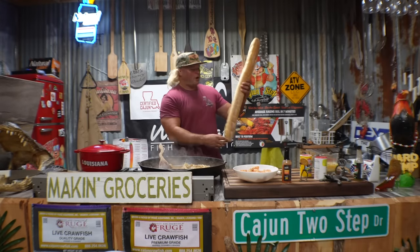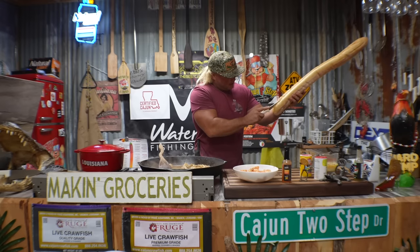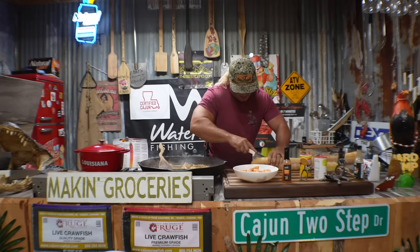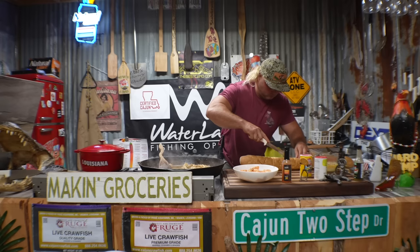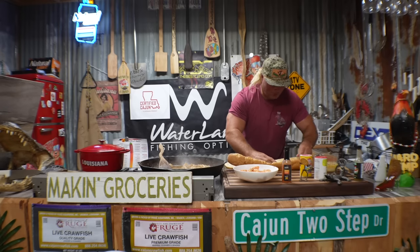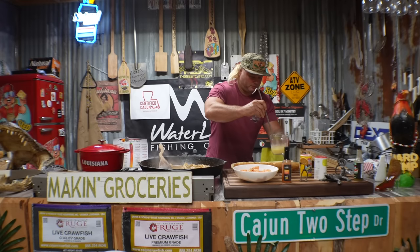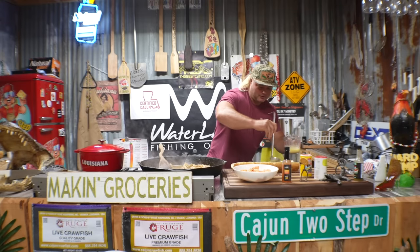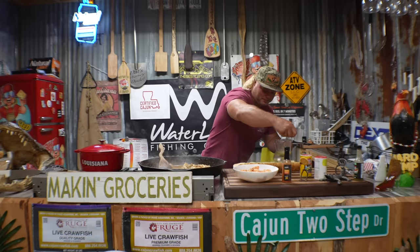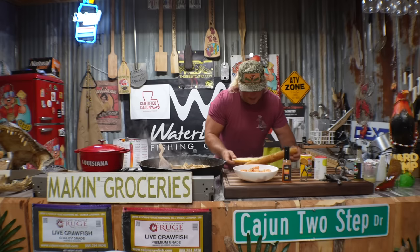We got us that old French loaf right here dude. We're gonna make some garlic bread. Get your slice on dude, right down the middle. Ain't nothing like some good garlic bread with that old juice dude. Might make us a po'boy later with this. We got that old butter and garlic melted down. Get that on that bread. We're gonna put that in that oven dude - it's gonna soak up all that good juice we done made. It's almost like a barbecue shrimp recipe but with chicken dude. In that oven till that thing gets golden brown.